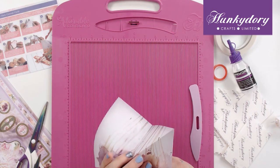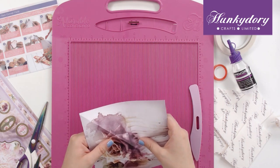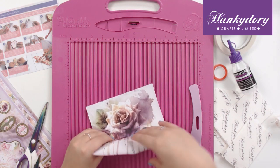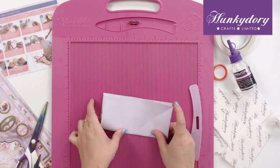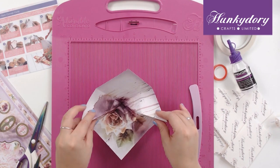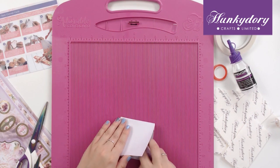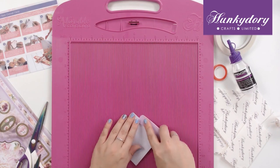Then what you will see happening is those lines coming together. These edges will come inwards and you will get a nice square like so, and we can just use our score tool to make sure that those edges are nice and flat.